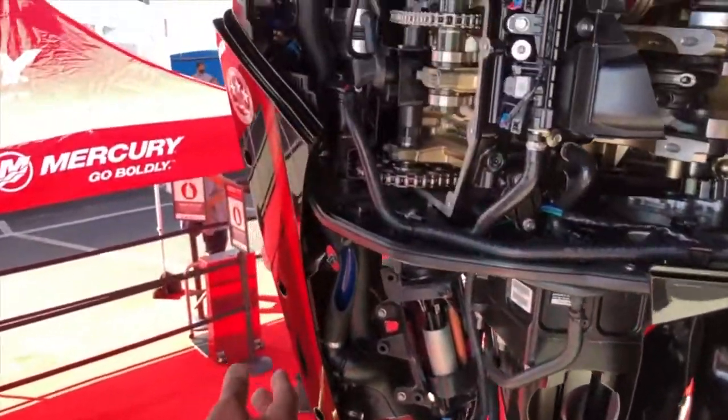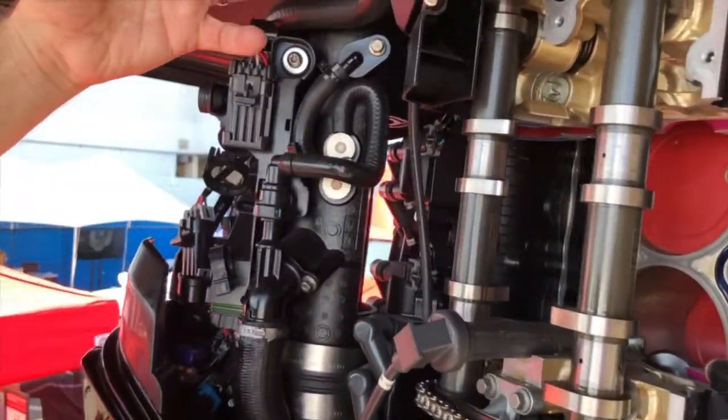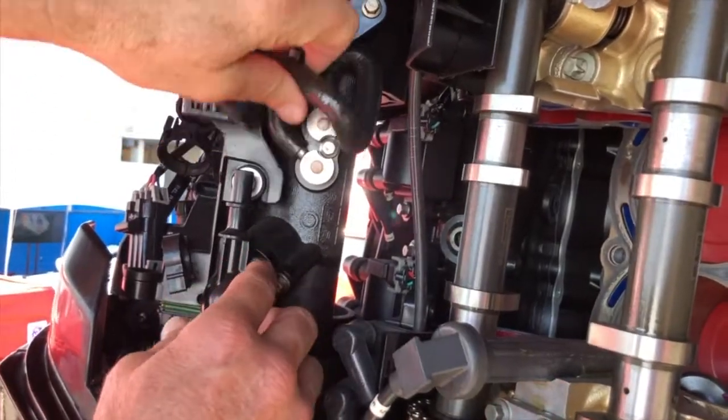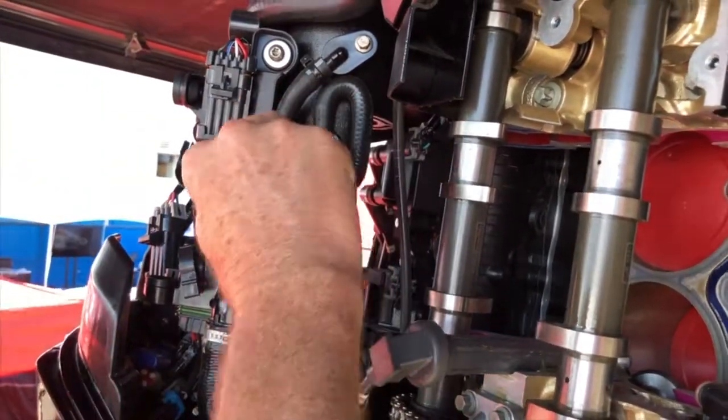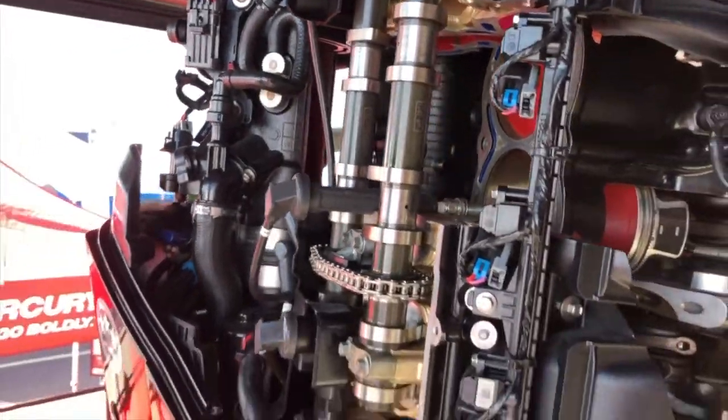Another really cool thing — say for summer you get back into some sand or murky water. You pop this off and there's a little tube in here. You pull it out, you can clean it out, shove it back in, pop that back on, and your boat's going to be breathing water again.